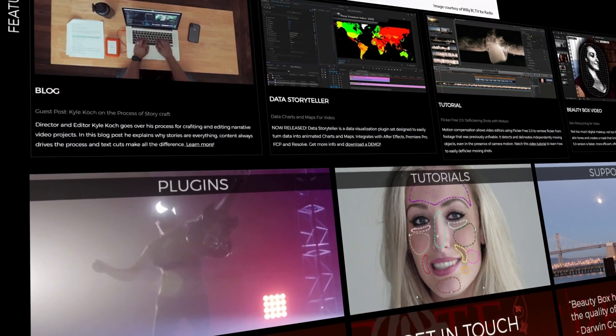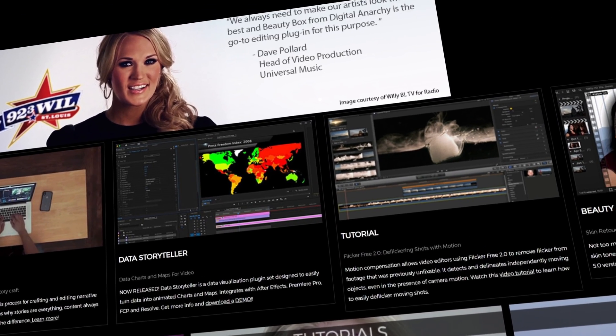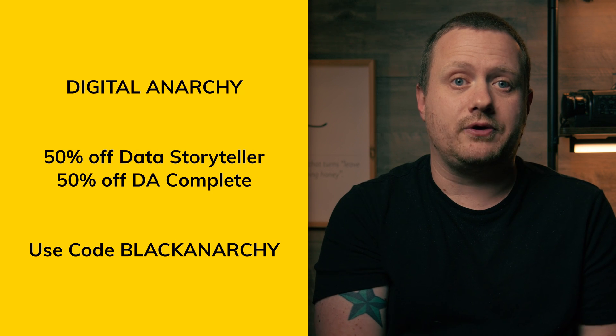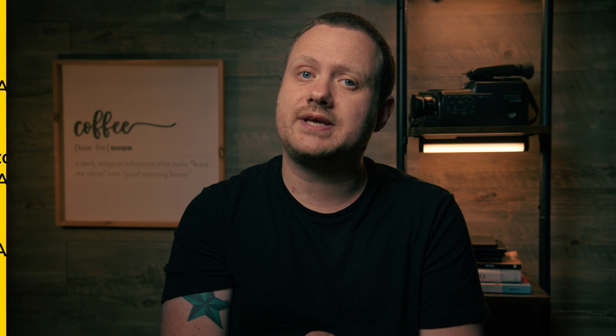Speaking of plugins, Digital Anarchy — I did a video about their Beauty Box plugin a while ago, it was pretty cool. They have a couple of deals going on as well, like 50% off their Data Storyteller plugin, which is actually pretty cool — I'm going to be doing a video about it soon. As well as 50% off Digital Anarchy Complete, which is a bundle of all of their products. Just use code BLACKANARCHY at checkout to claim your discount.